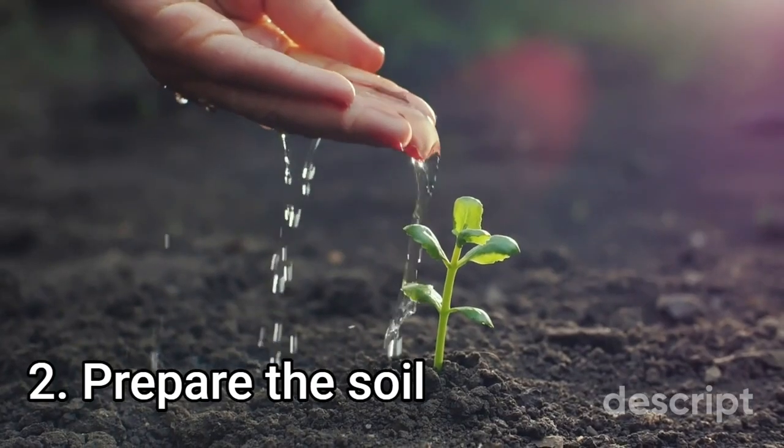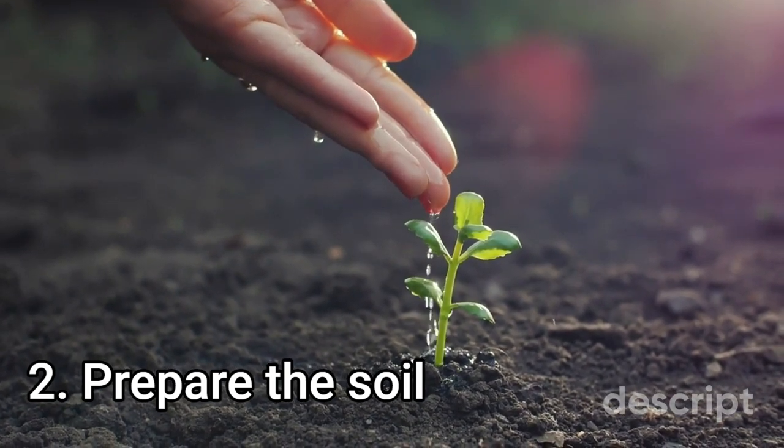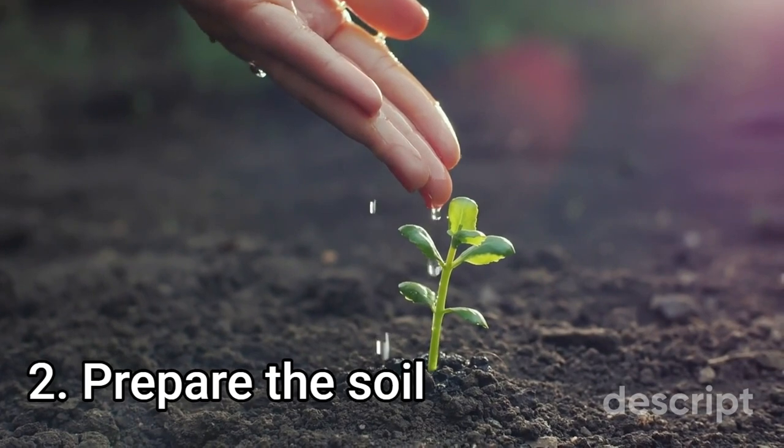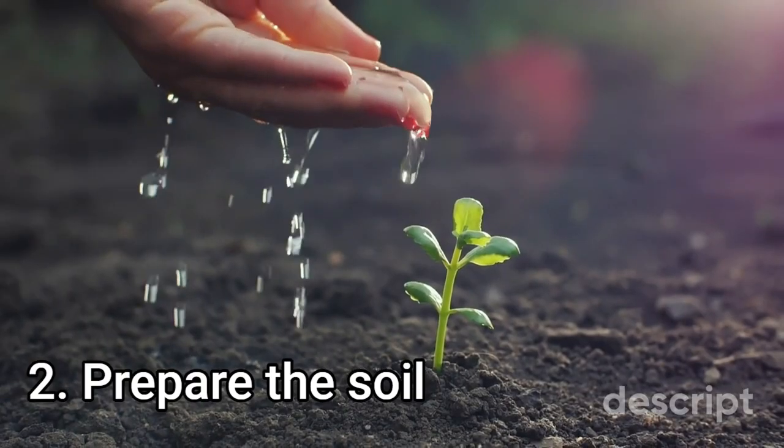Step 2: Prepare the soil. Hyacinths prefer slightly acidic soil with a pH between 6 and 7. Amend the soil with organic matter such as compost or well-rotted manure to improve drainage and soil fertility.